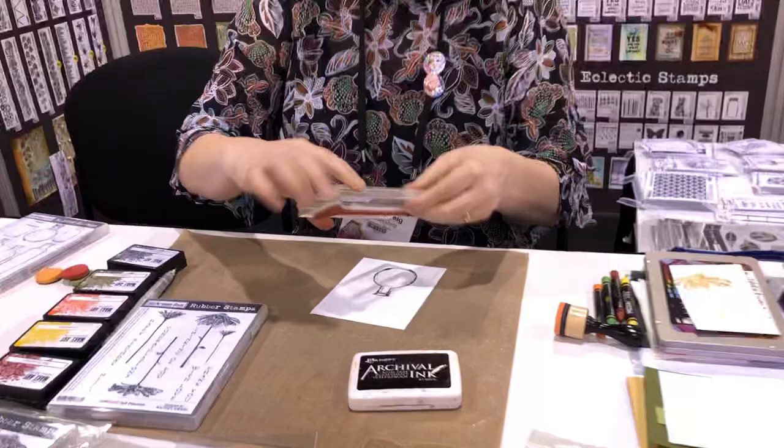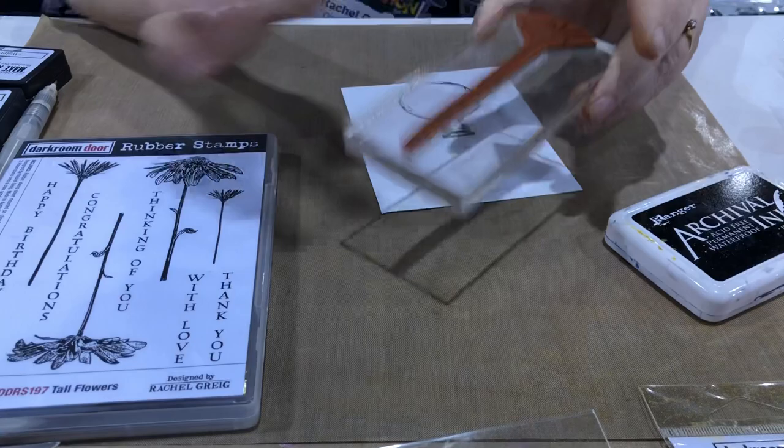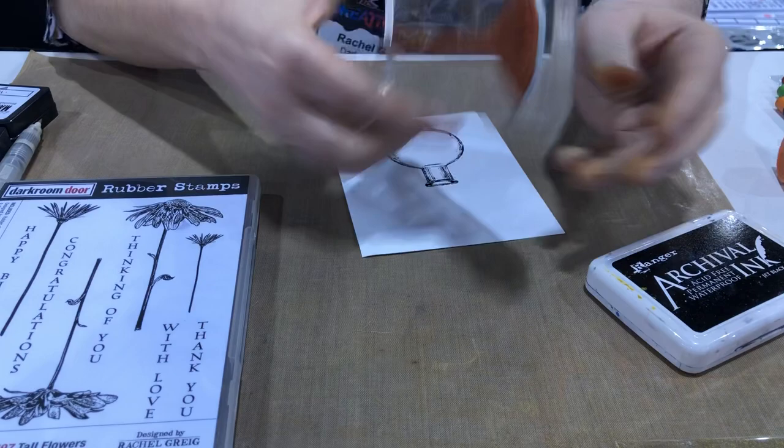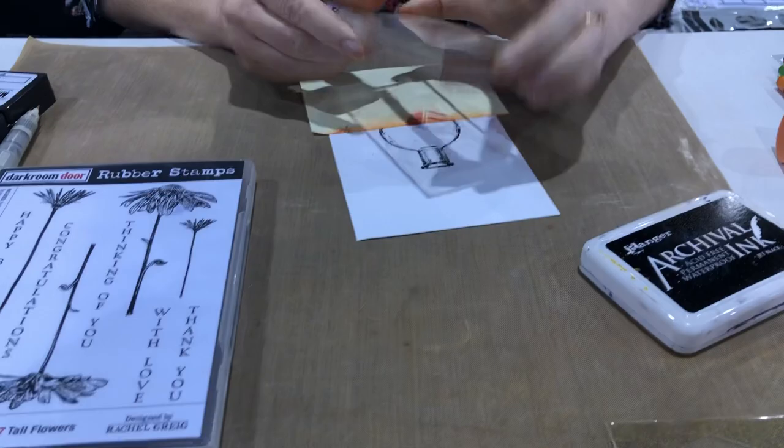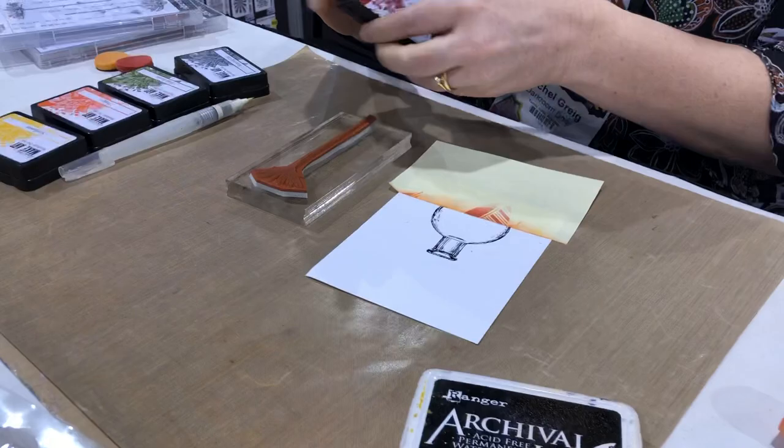Depending on how tall your cardstock is, these flowers have long stems, so if the stem is a bit too long for your bottle, all you need is a post-it note. I'm just going to mask a little bit of the bottle so the stem will only go down halfway into the bottle.